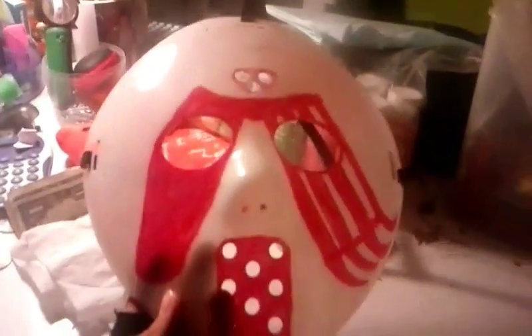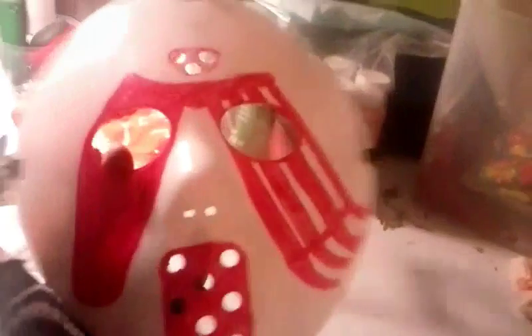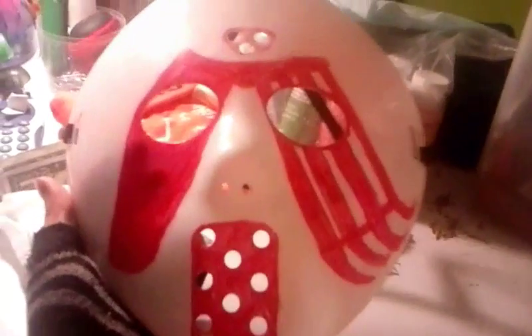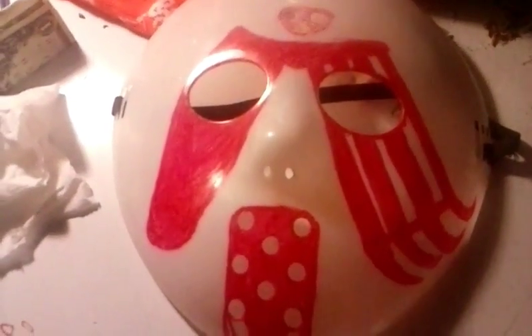Yeah, that's pretty much it. I started off trying to make it a little bit dirtier, like the yellowish color that he has in the movie, but I ended up doing this. It came out with the little arch he has right there, and then the two pieces that he has on each side of his nose. I kind of just went with it and it turned into this.